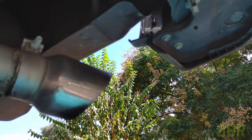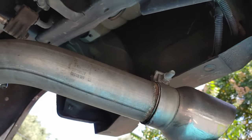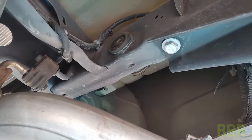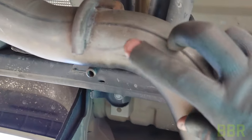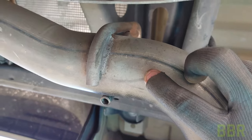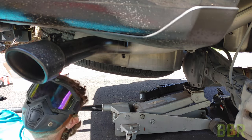The factory exhaust right behind this hanger interferes with the location of the lowering shackles. We need to cut off just the end of this exhaust tip just behind this hanger back here.